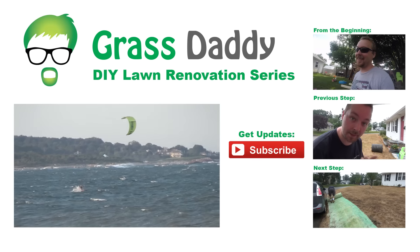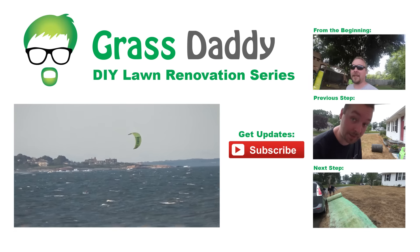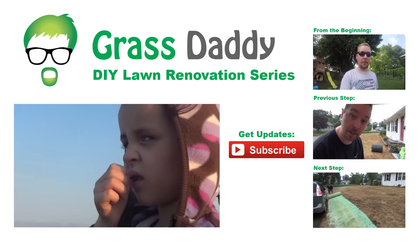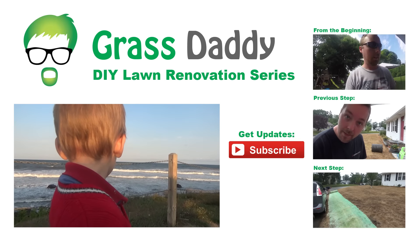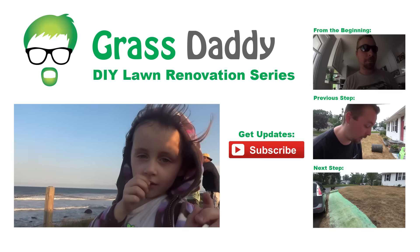Since I'm using a Scott spreader and a Scott product, the bag actually says right on it which setting to use, which is always convenient. That's all there is to it - it's not difficult, just take your time, go at a nice steady pace, and you'll be all set. It's a real easy product and it works great, so I recommend it for every time you seed or overseed.